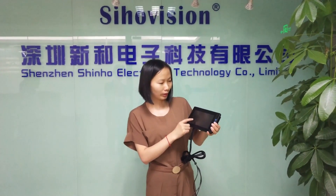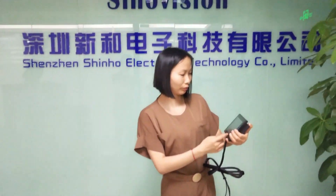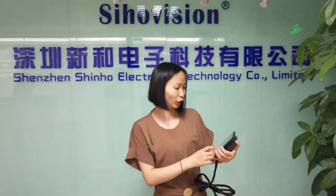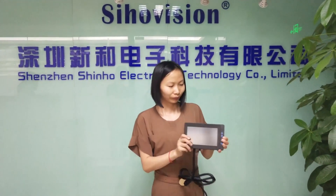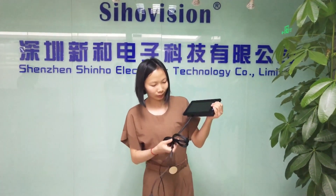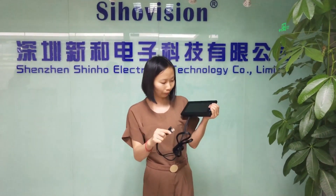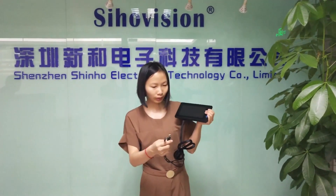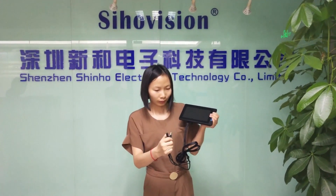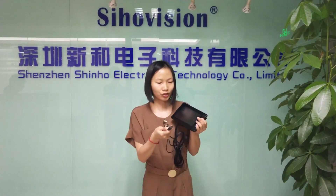When you look at the screen surface, it is matte — not too glossy. And look at the screen's connectivity: there is USB with a long cable, and also touch power and HDMI.